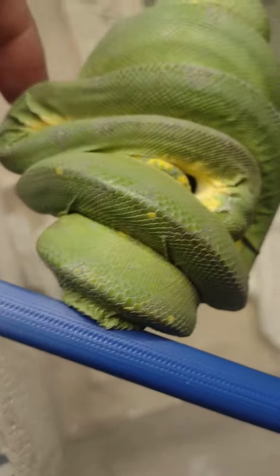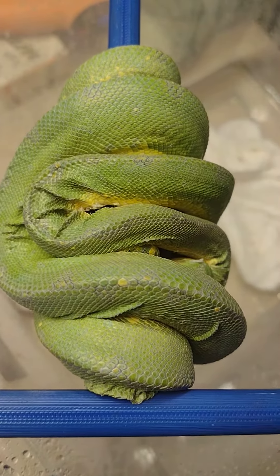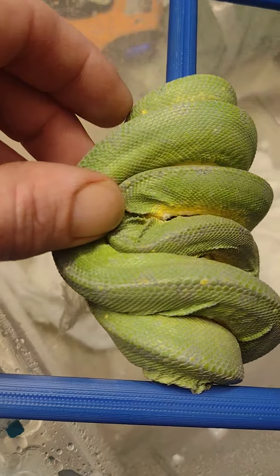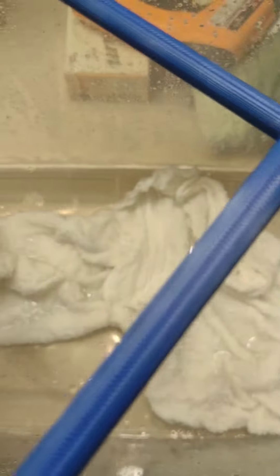This snake's got some serious stuff on it. We're going to soak it in here for about half an hour in 89-degree water and it should look mint when it's done — the shed is all caked right on her.